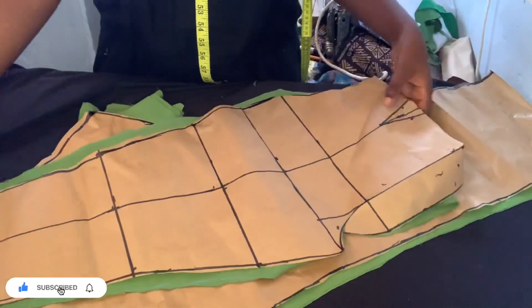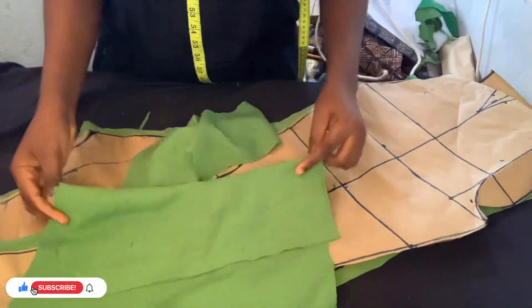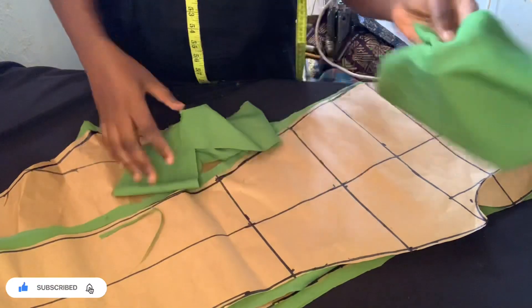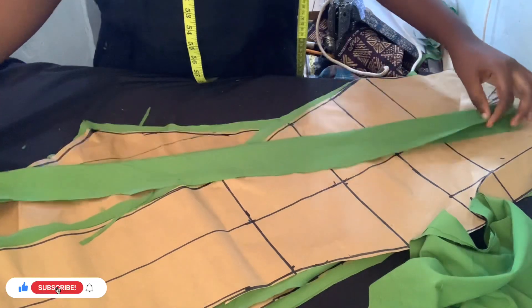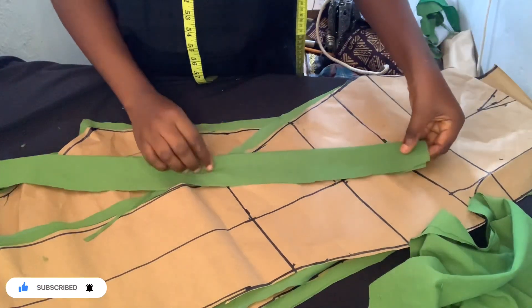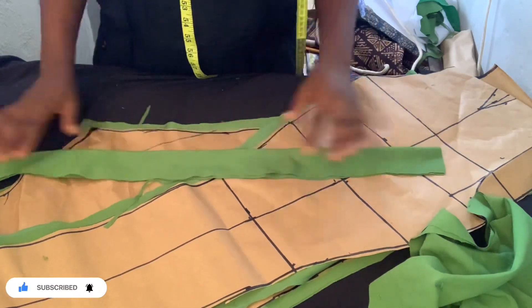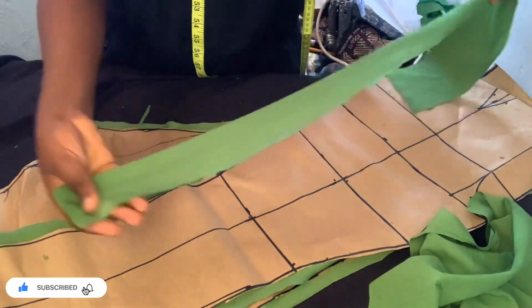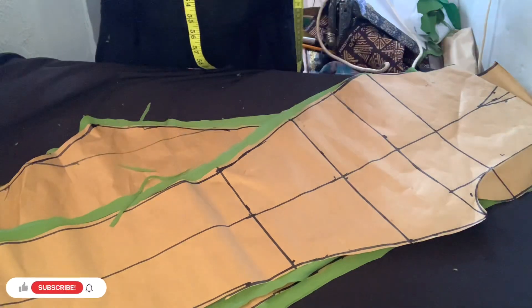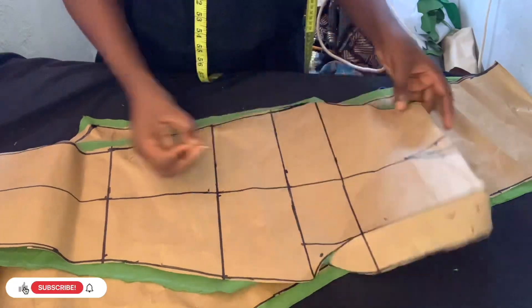This is the pocket I'm going to be using, and this here is the band. When making the band, you measure the same waist measurement, add one inch to it, then add three inches for the button at the front — that's how you get this. We're going to keep the band aside and come back to it when we get there.